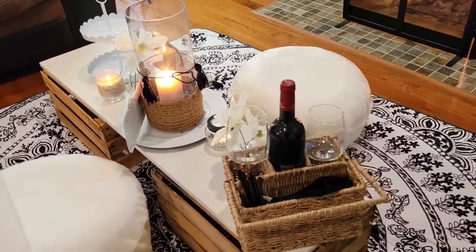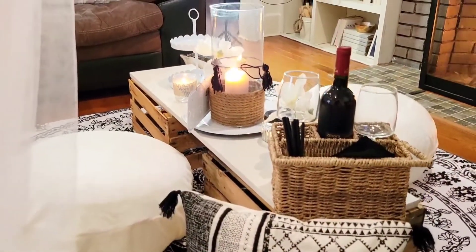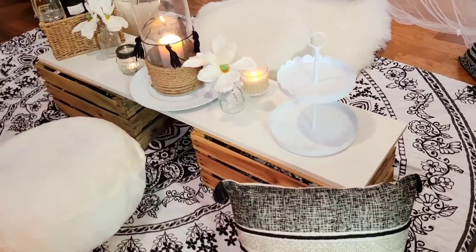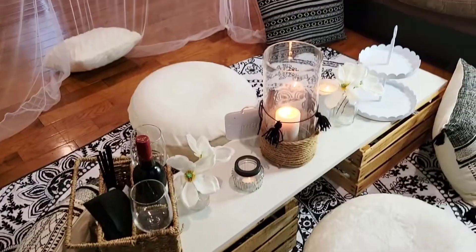Okay, and here it is, you guys! And yes, that is the fireplace you see going there. Like I said, it was rainy outside, and I don't care if it's summertime — nothing screams romantic like a fire.